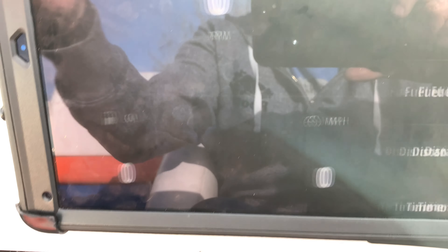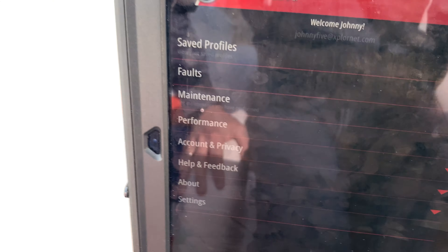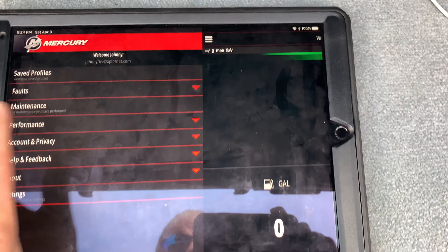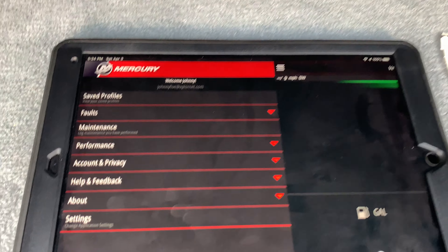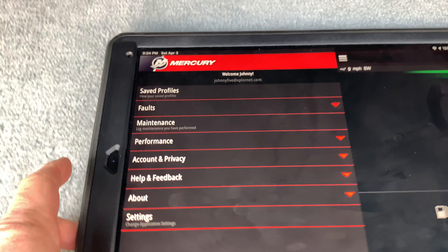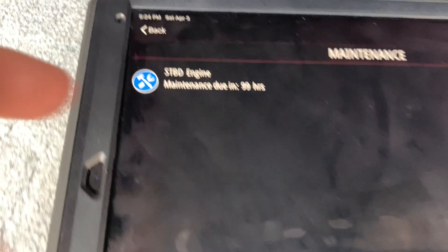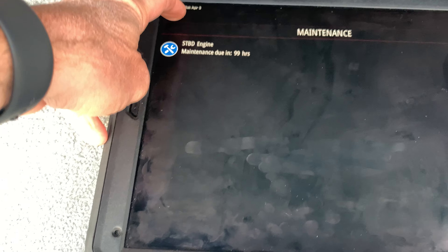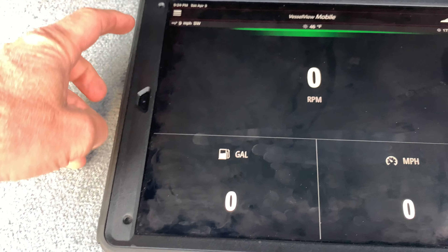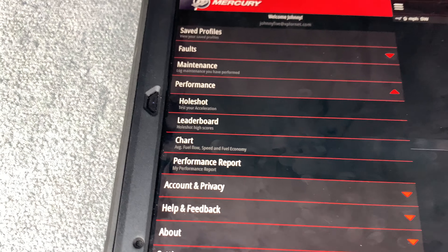There's a million things this thing does. Let me put it on the floor so you can see it better. There are safe profiles, and people ask about this all the time. For maintenance — my engine maintenance is due in 99 hours, so that'll be end of year for me. Love that feature.